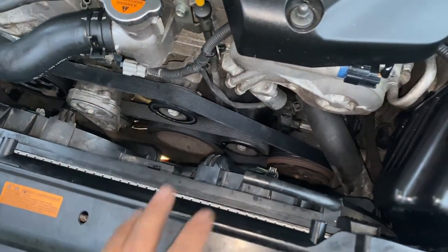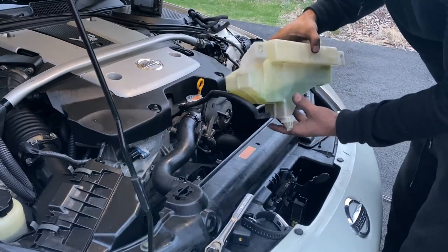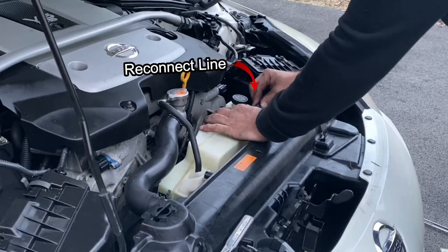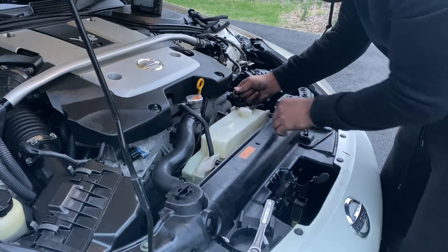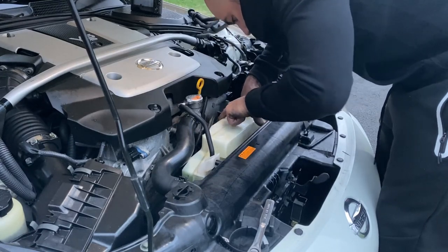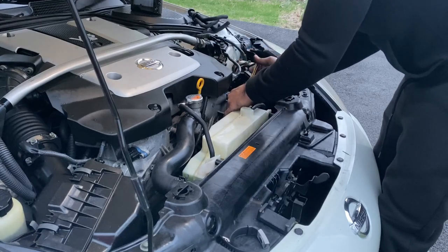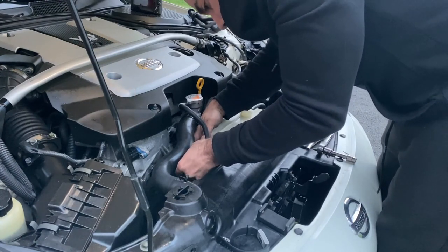Let's go ahead and reassemble everything, make it nice and neat as it was before, and start the car. Put the reservoir back in nice and neat, go ahead and wrap it around, nice and tucked. Make sure it goes into the groove nice and smooth so it'll sit by itself, then reinforce it with the screws. Put your 10 millimeter on the side.